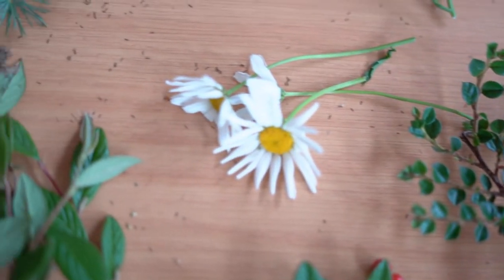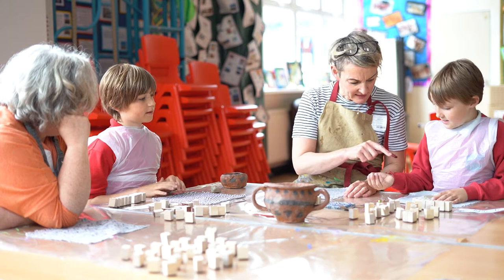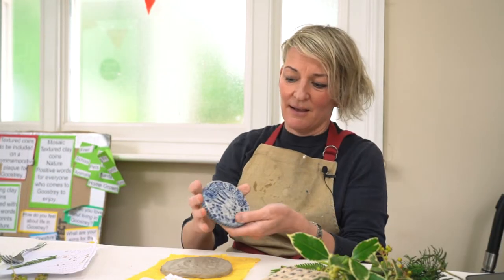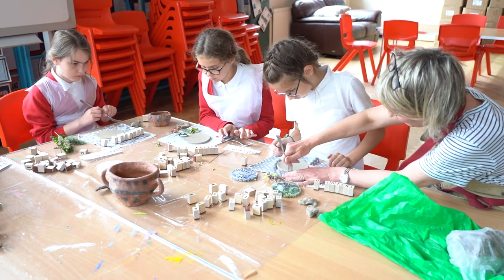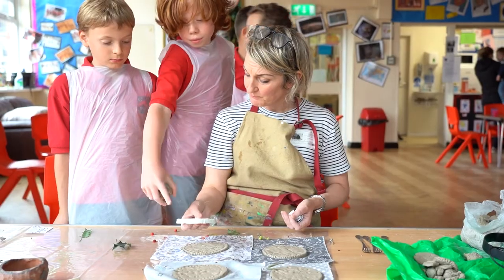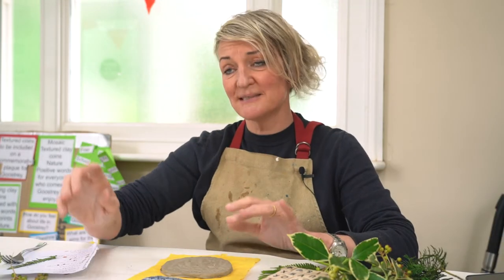We're going to make a plaque working with the Community Clay Studio in Manchester — they've been brilliant. The coins will get fired, glazed and fired like these over here. When they're done, all the coins go over to Tracy Cartlidge, who's a mosaic maker. We'll design a big plaque that's going to be installed at Goostry train station, so everybody who comes to, leaves from, or goes through the station will be able to see it there.